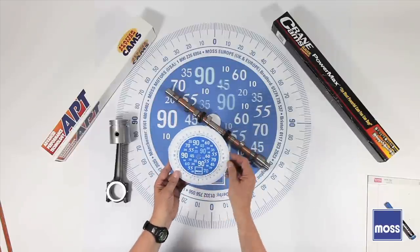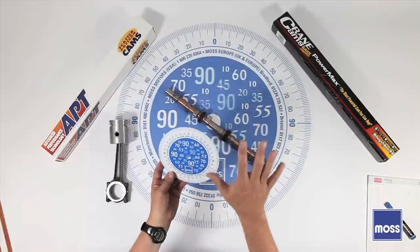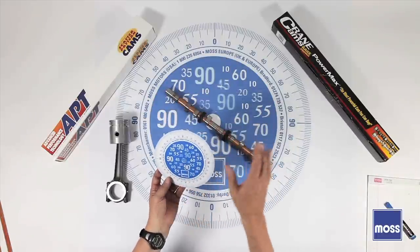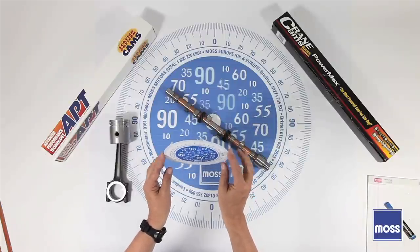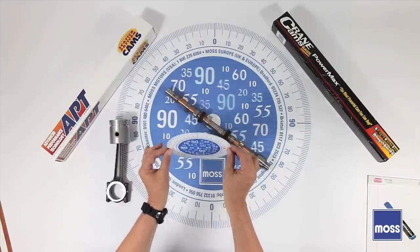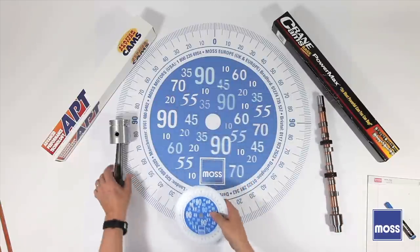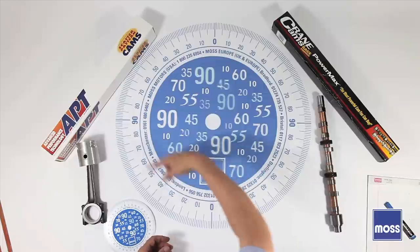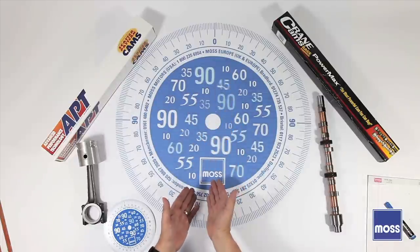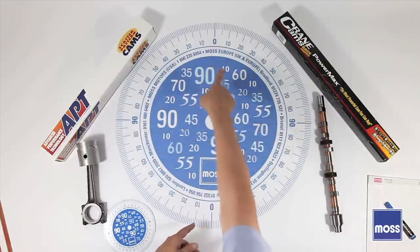To use a tool like this, we have to understand two things. First of all, most of the numbers that you're going to hear about when people are talking about camshafts relate not to the camshaft — the numbers are taken down at the crankshaft. So this wheel goes on the crankshaft. Secondly, I've got an explorative view of this wheel so you can see it here. Most degree wheels go from zero around to 360 degrees. This one doesn't. This goes from zero to 90 to zero, back to 90, back to zero again.